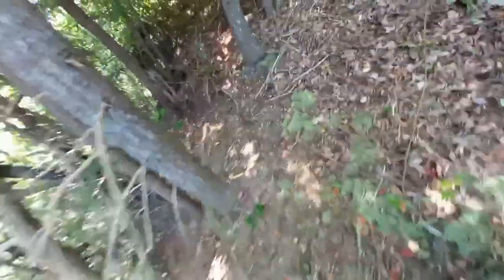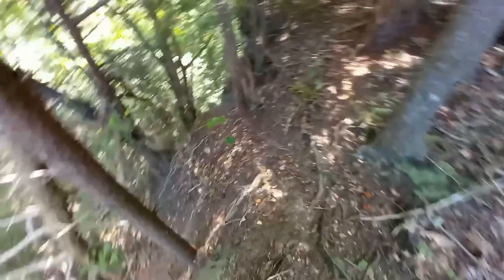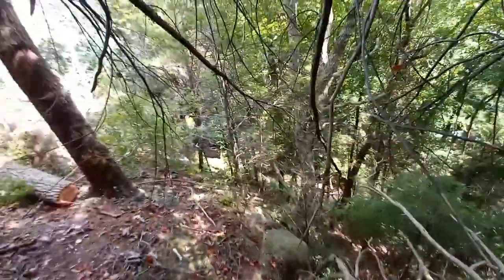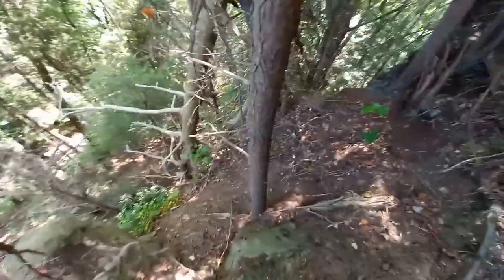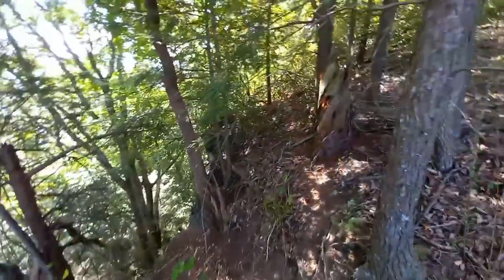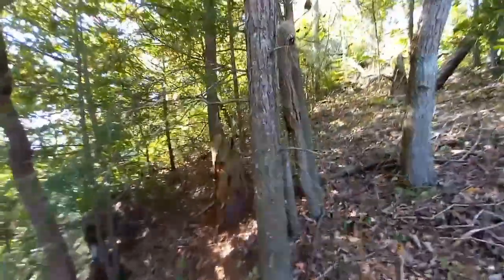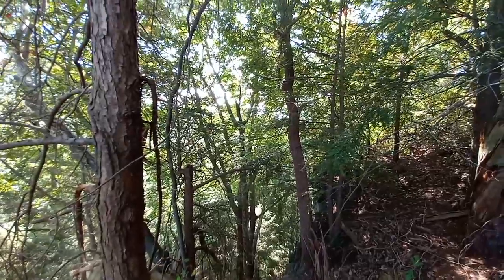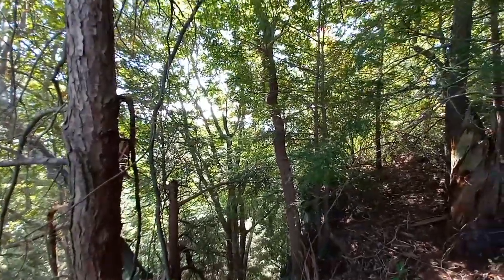Maybe we'll live on the edge a little bit. Those are some cliffs right there. Tomorrow I'll finish out the rest of this, standing in the treetops. Thanks for watching, appreciate your time. God bless you and praise the Lord.